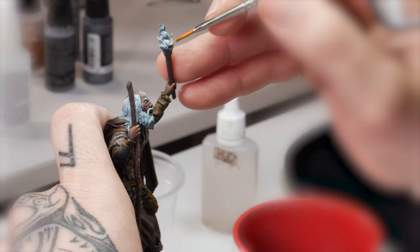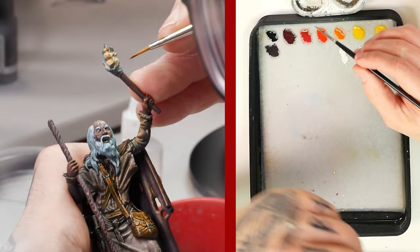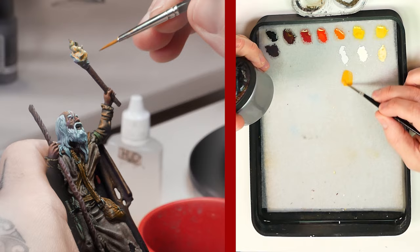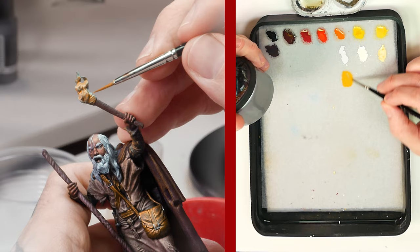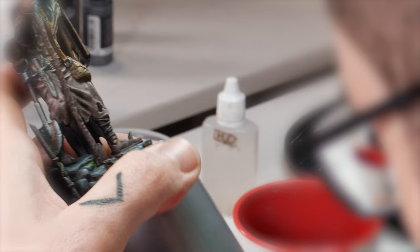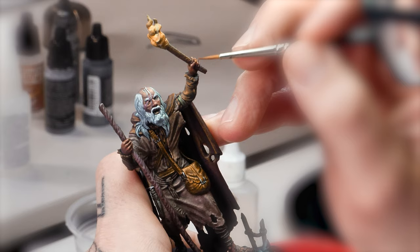Most of the painting process of the OSL will be done with the application of extremely diluted paint, but with a lot of control. For this, we will use a technique known as glazing. We start with a mixture of yellow and orange in a 2:1 ratio. We will apply this first layer both on the torch and the main light area produced by OSL. If you have any doubts about the application area, please look at the reference you made as recommended.